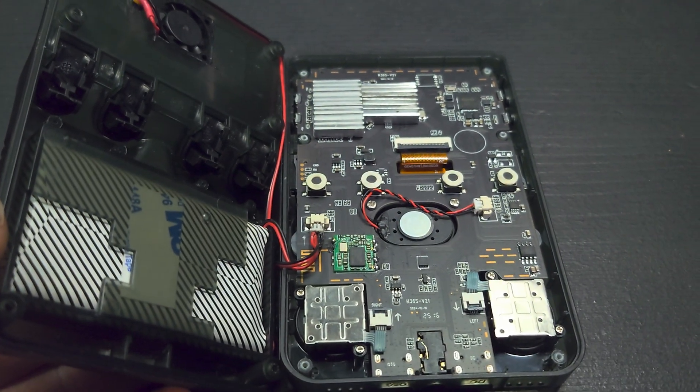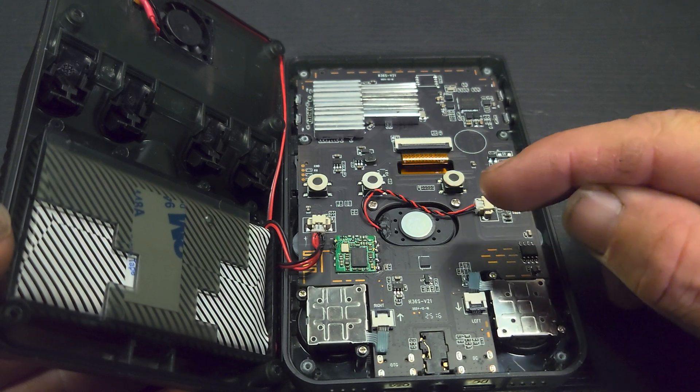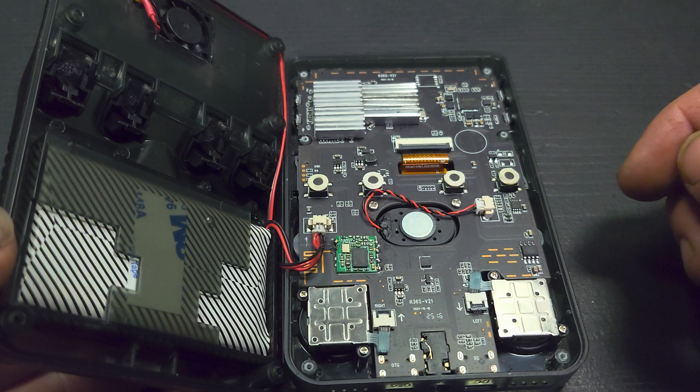Something I haven't done a video on but have actually modified: I've taken an O-ring, sliced it in half, and put it on each one of the buttons so when you press the button it's not so clicky.